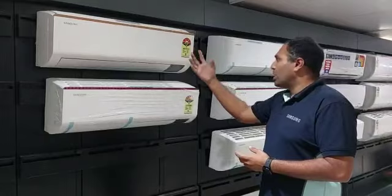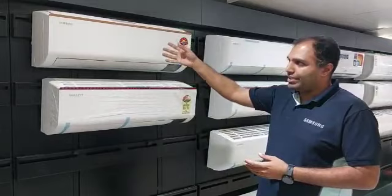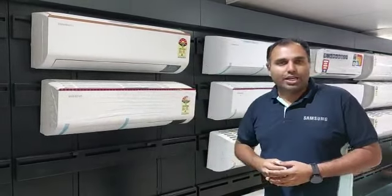This is also a triple protection feature. We also have a board with additional protection. This is an attractive feature of the AC.